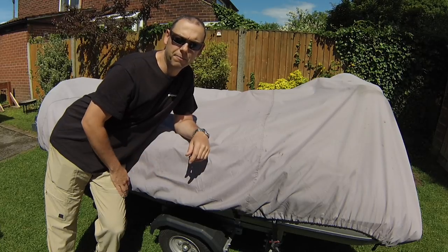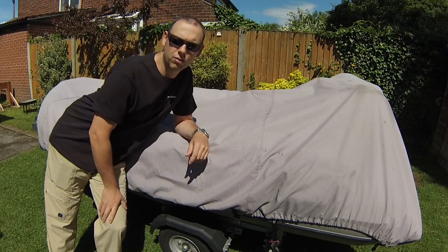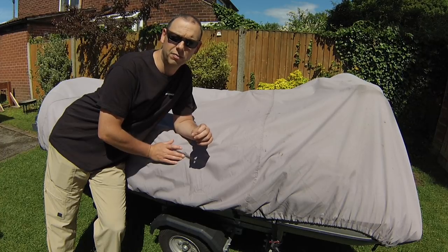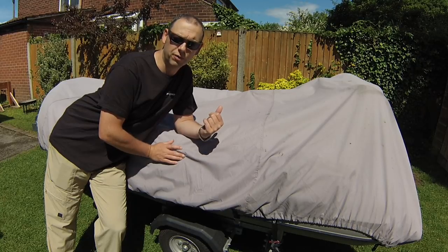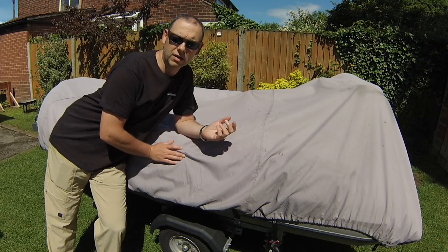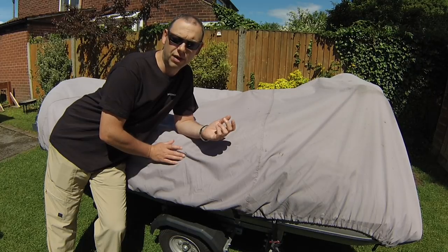Hi guys, I'm just going to do a quick look at SIBs for guys who are thinking of buying one, and what I look out for in my first SIB and some of the features that I found beneficial and helpful. So I'll walk you through this boat, which is a Seapro 3.4 meter air deck. I find it's ideal for what I want — I use mine for fishing, it's nice and light, it's manoeuvrable, and it's great value for money.